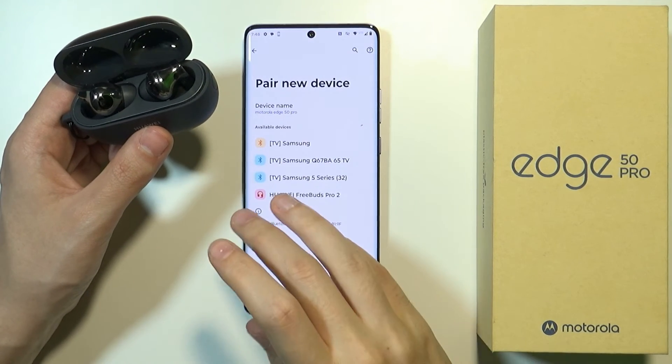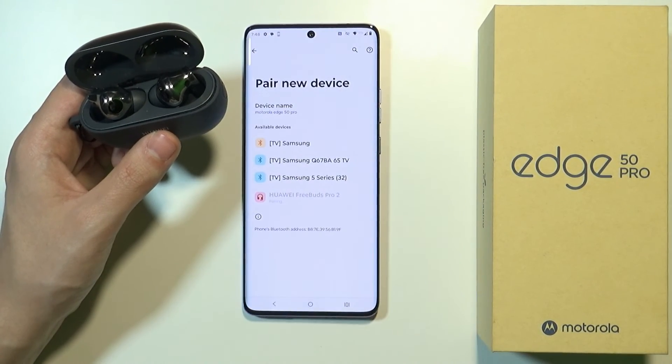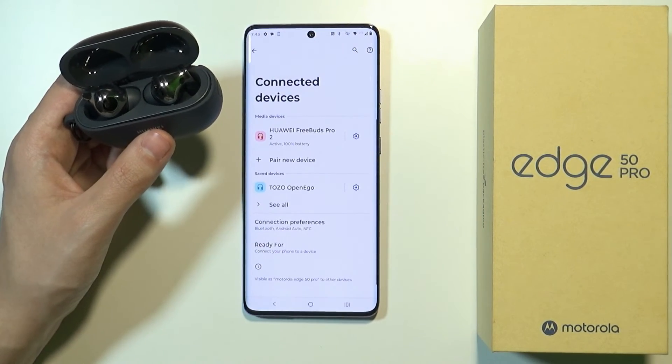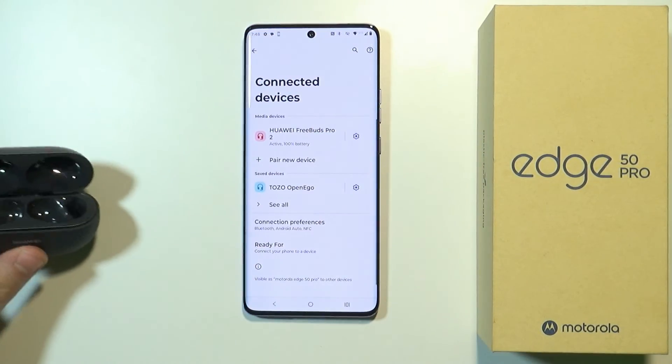Now we have our earbuds — we need to simply tap on it and then choose pair. And there we go. Now I have my earbuds connected with my Motorola Edge 50 Pro.